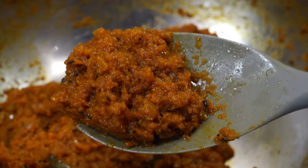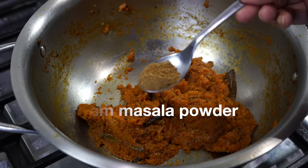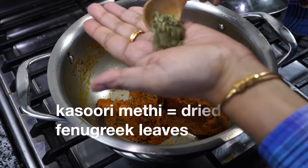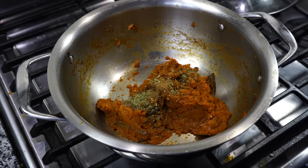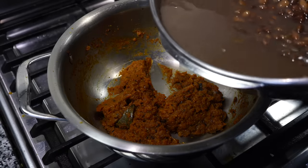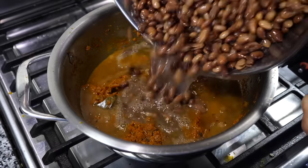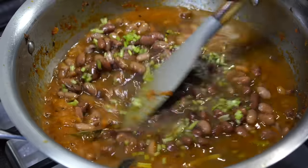Now it's time to add the aromatic ingredients: a teaspoon of garam masala powder and a teaspoon of crushed kasuri methi — that is dried fenugreek leaves. These two ingredients are added later to retain their flavors. Then the beans go in. I also like adding the stalks of coriander leaves, but that is totally optional.